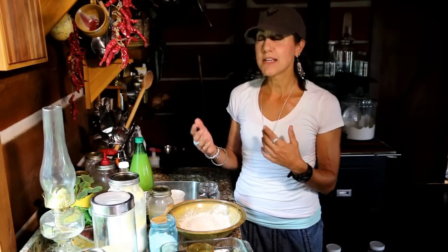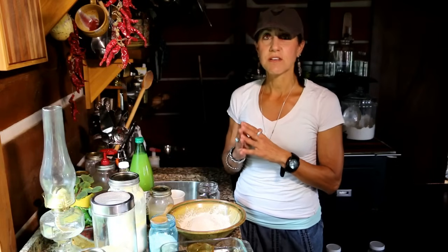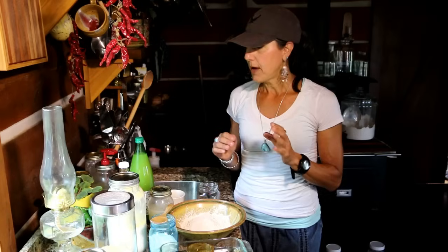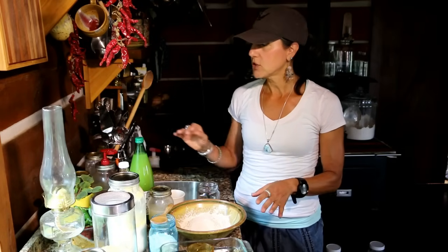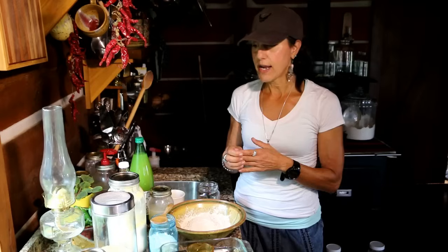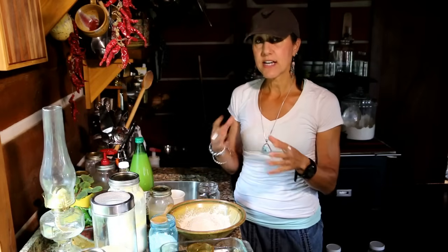I'm going to show you how to soak some flour, and today I'm going to give you a soaked pancake recipe that is just phenomenal — very dense, fluffy, and thick. But first I want to talk about some of the different acid mediums you're going to use to help soak these flours and grains.